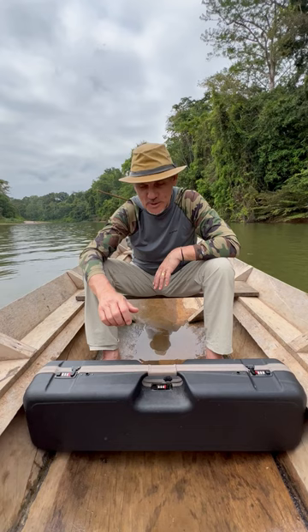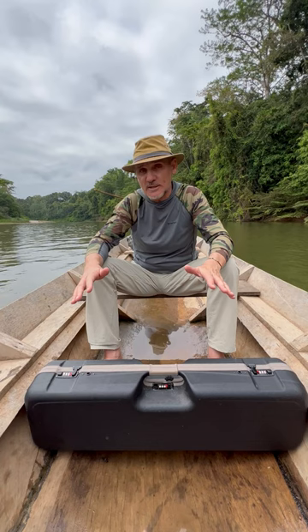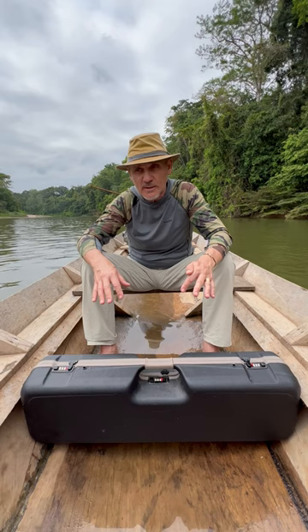But mostly it's a hard, resistant rod case that is very important in this tough environment. Here, the first thing you break is the rod — in the boats, in the canoes and everything. With this, you are completely safe.